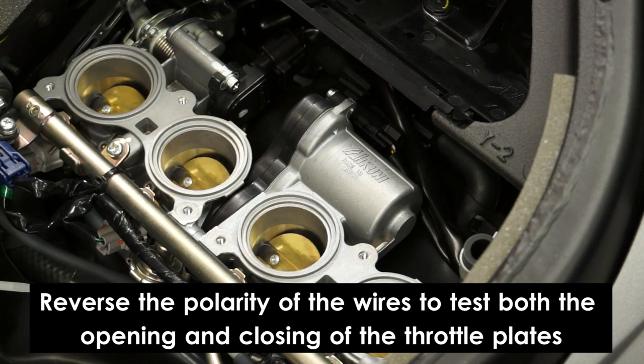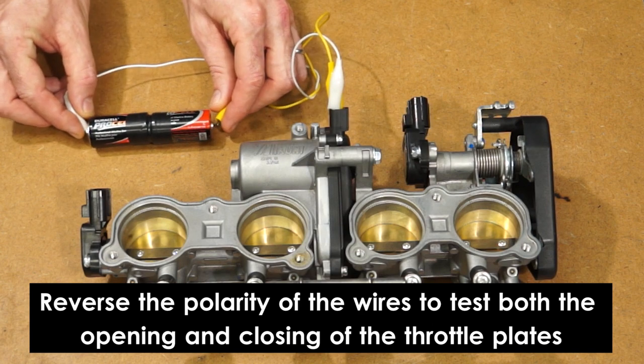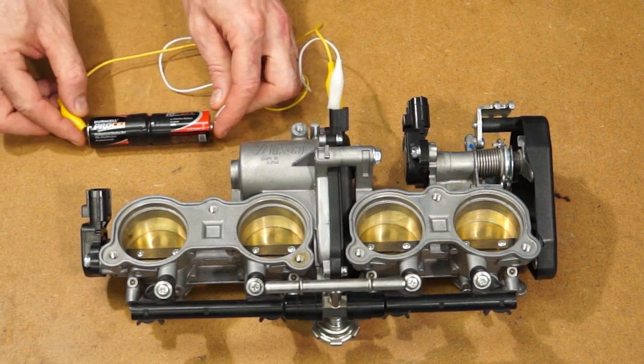When testing the motor in this manner, the throttle plates will not open fully. If the motor does not move, perform the test again directly at the drive motor connector to verify that the failure is not a wiring or connection issue.